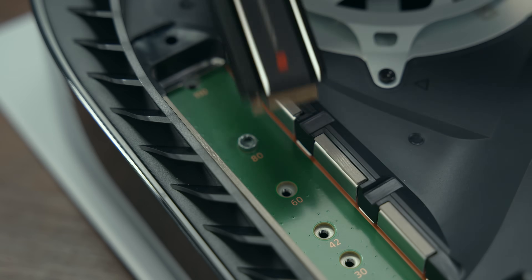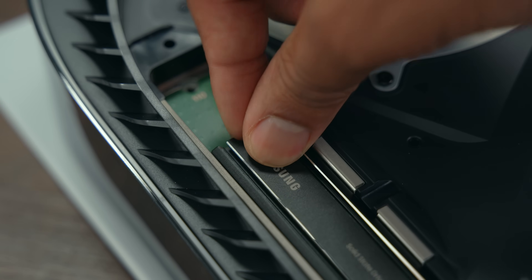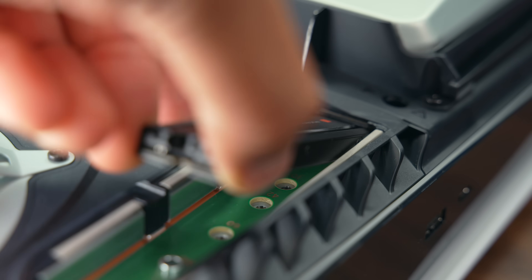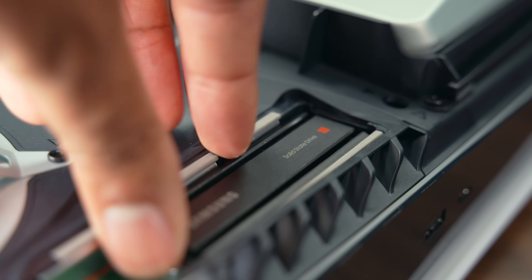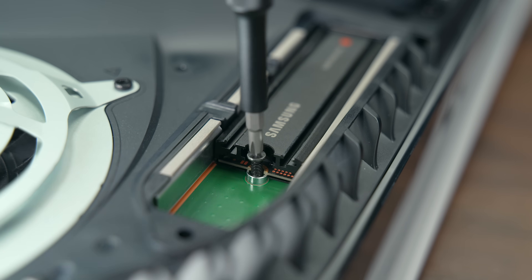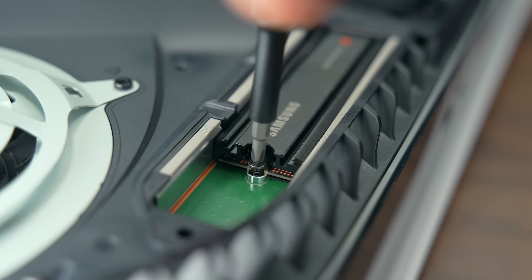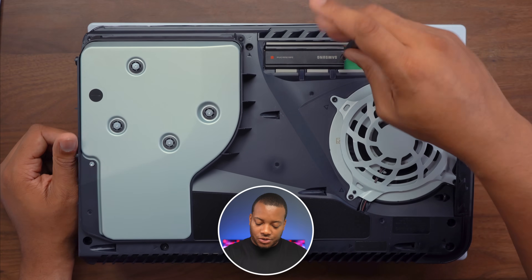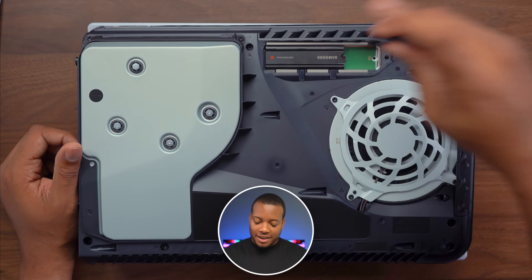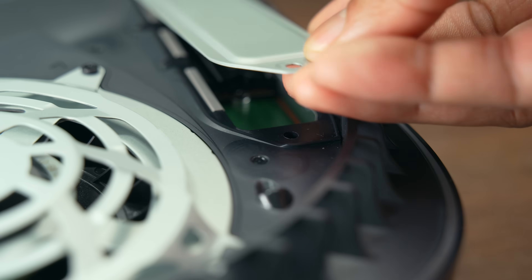On this side right here, you just want to place it in at an angle and it will kind of automatically slot in there. Then you can press it down and make sure it gets into place just like that. Now take that screw that you took out before — remove the washer — and place that back in there. Take your number one Phillips screwdriver and just get this thing screwed in nice and tight, not too tight but tight enough.